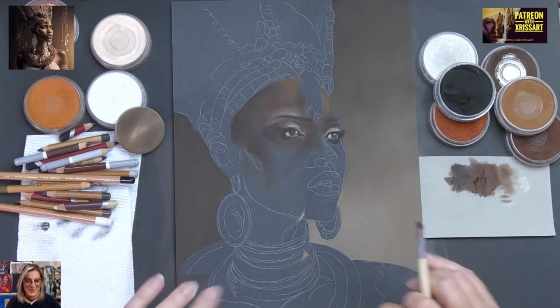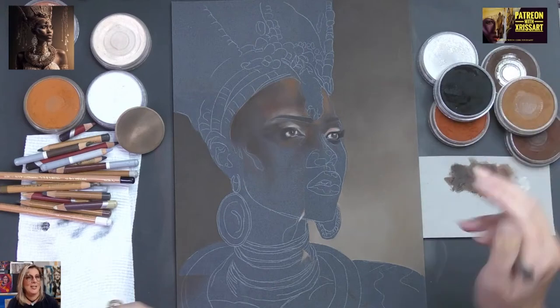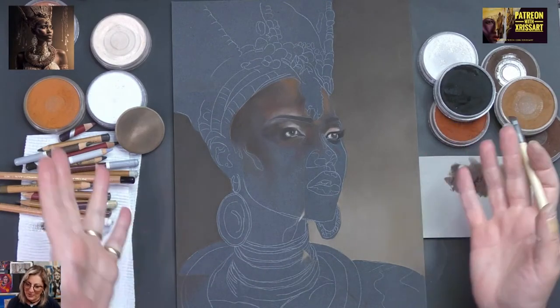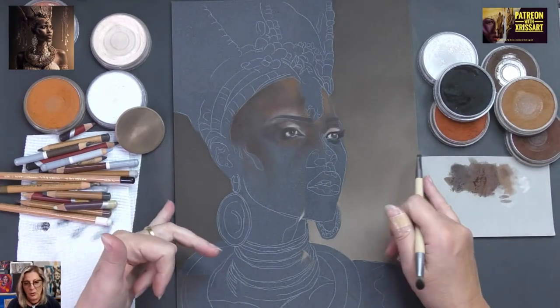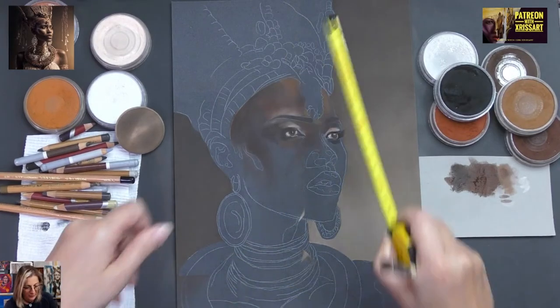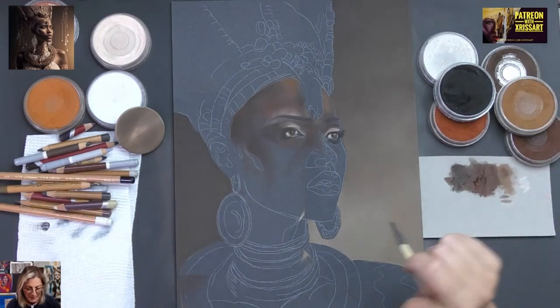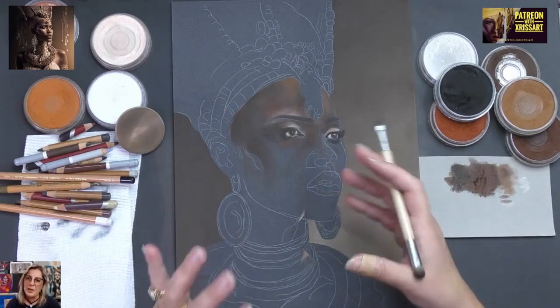G'day dear friends, welcome to X-Resort. My name is Chrissy and thank you for joining me today. Today is Easter Saturday for those who are celebrating Easter, which includes me. I just wanted to talk to you about what we've been doing here. This is a project which is on Pastelmat. The measurement is 25 by 34 centimetres, anthracite. What I'm trying to achieve here is a portrait with limited colours.